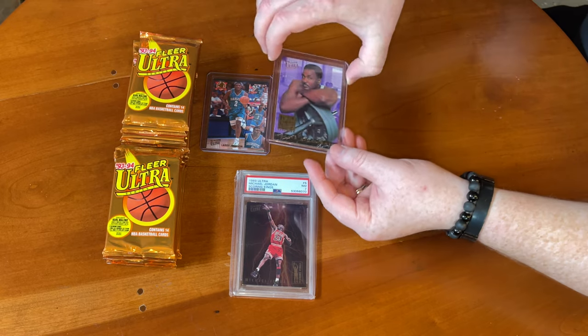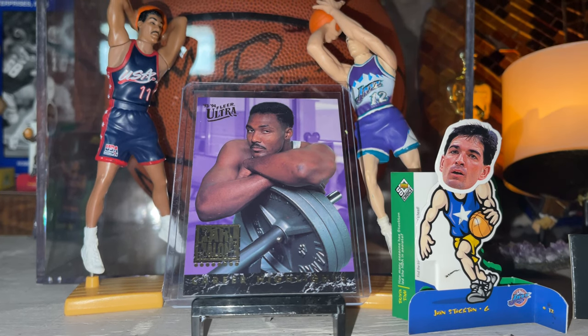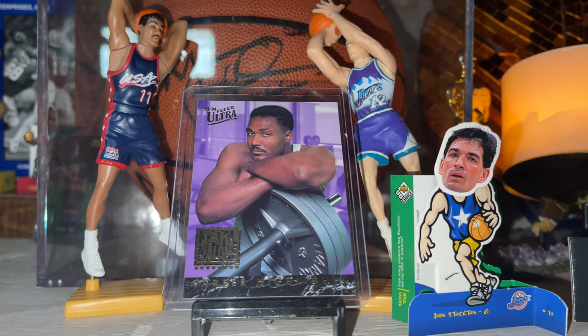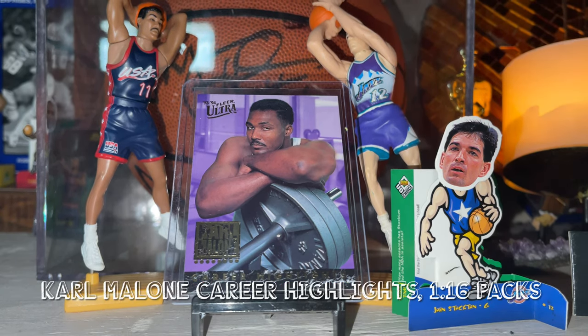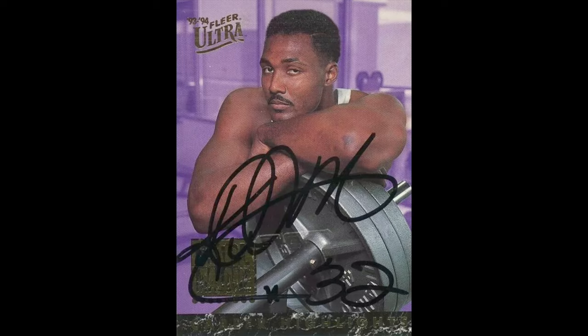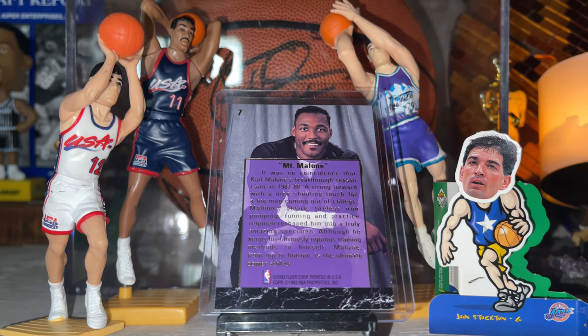The next one is the Karl Malone career highlights insert — an insert set all about Karl Malone. There are a lot of Karl Malone fans that really like these. These are 1 in 16 packs as well. You might also know there are autographs from this set — those were a mail-in offer, not pack pulled, with only about 2,000 printed. Karl Malone did not sign a lot of autographs in general, so these are very hard to find and pretty valuable. They weren't serial numbered, but that's the approximate print run.